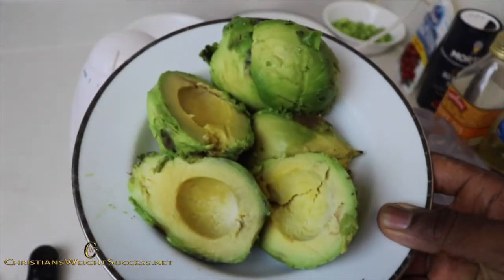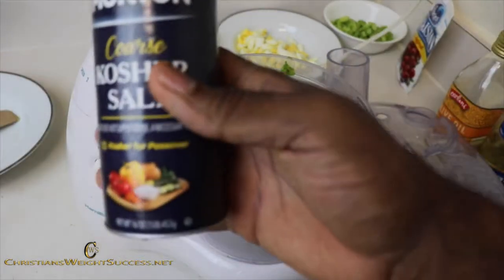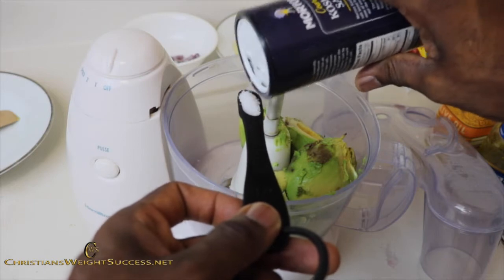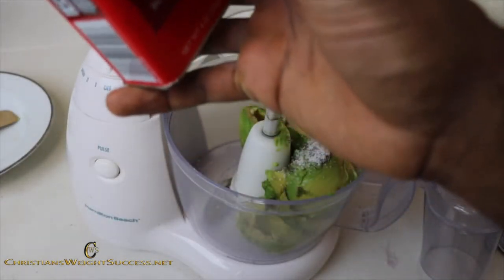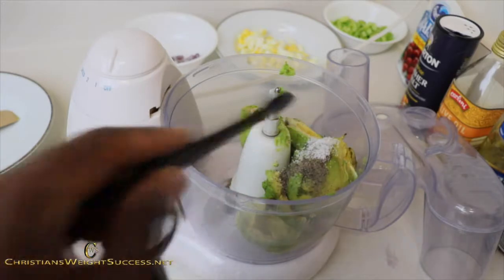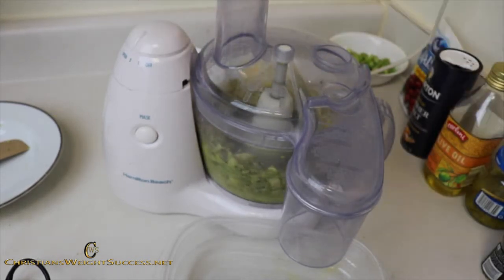So now we have our avocados and we are going to put them into our food processor — yes, you will need a food processor, should have said that earlier. Now we are going to take our kosher salt, about a quarter of a teaspoon, and put that into the food processor. Then I am going to measure out about a quarter of a teaspoon of ground black pepper and place that right on top of the salt. Now we are going to turn on the food processor on high and blend this until it is well whipped.